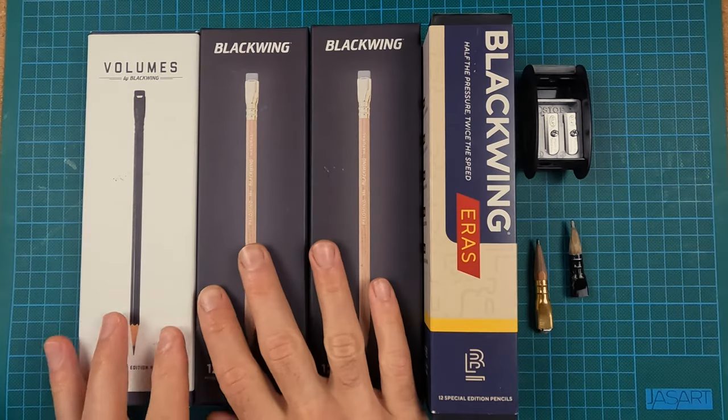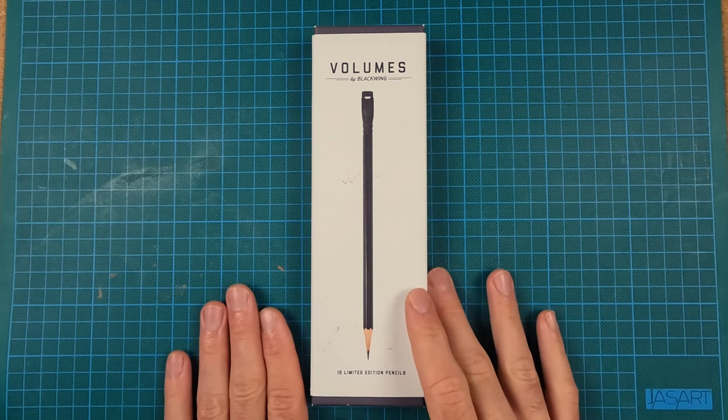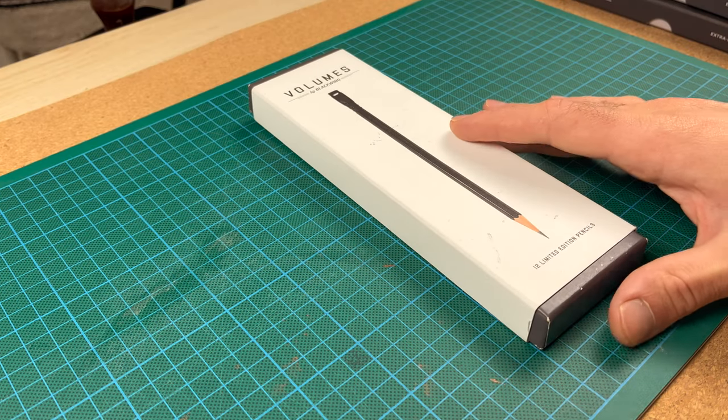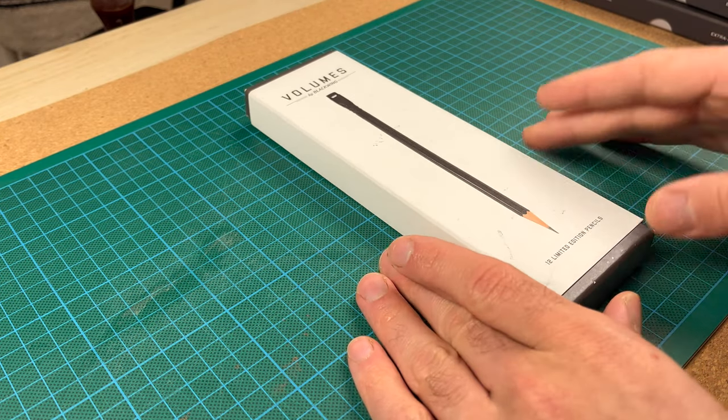But all that changed with the release of Blackwing's Extra Firm Core, and the first time that came around was with this limited edition pencil. Now Blackwing does what they call Volumes — it's basically a subscription service where every quarter they take a different theme and make a pencil reflecting that theme. In this case, the inspiration was John Steinbeck, an American author, and they developed this extra firm core because of the method Steinbeck used to write.